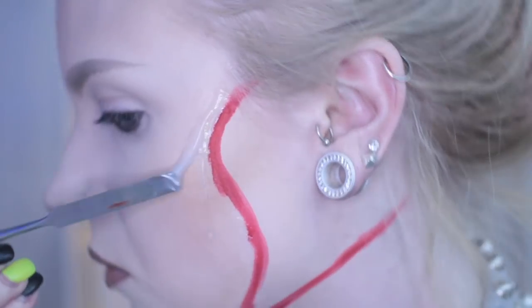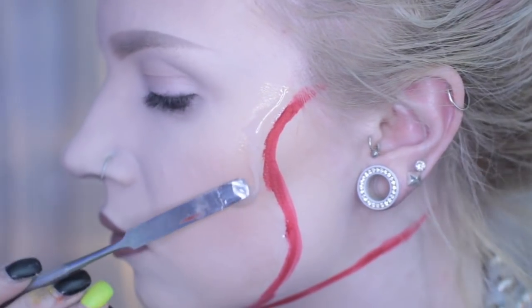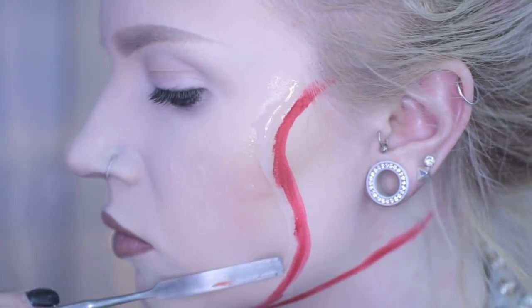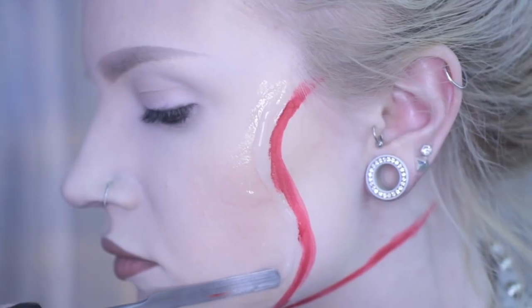Then using a palette knife, I am laying that down along the mark that I drew, and I'm pushing down the ends that are away from the cut. This way it blends evenly into the skin while keeping the edges of the cut raised. You can use a palette knife with silicone or Third Degree as long as you wipe it off before it sets on the knife.